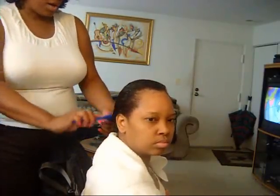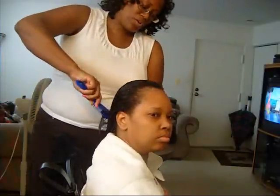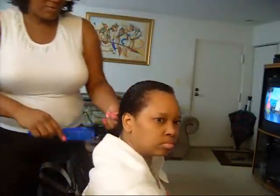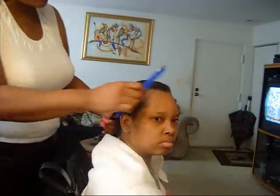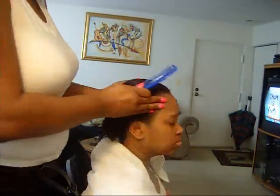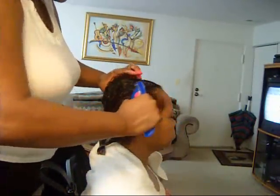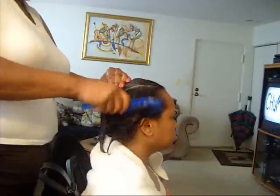These are just some regular Goodie rollers. You can pick them up anywhere — local beauty supply store, Walmart, anywhere that sells rollers. If you don't want to use those type of rollers, you can use whatever type you feel like. If you like the ones that have clamps on them, you can use those as well. So all I'm going to do is section her hair off.